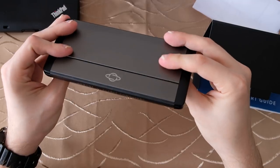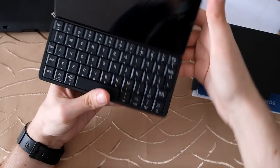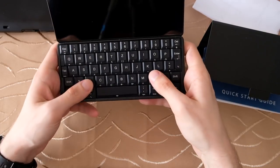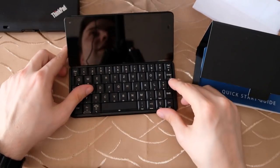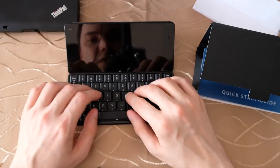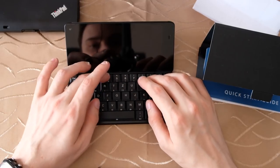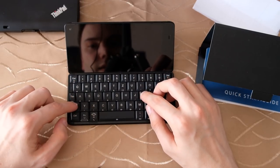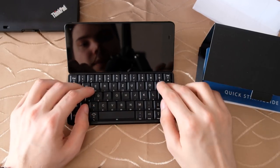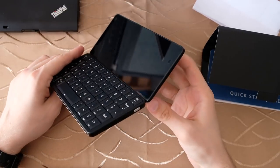Here we have the device — pretty nice, pretty fun. Opening it up, it feels pretty sturdy. You can see the screen and the keyboard. First impression: let me put it down and try typing. The keyboard pressure points are a little bit weak but okay; the keys are a little fiddly. We'll see when it's turned on whether it works well.